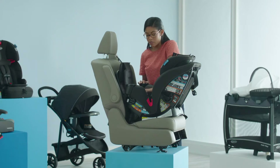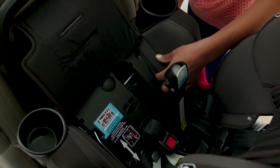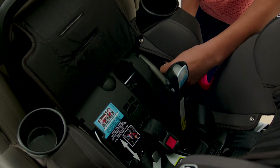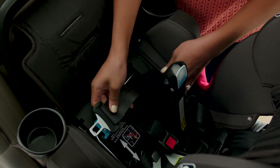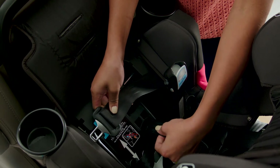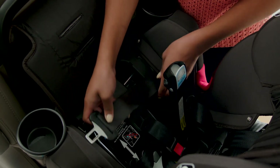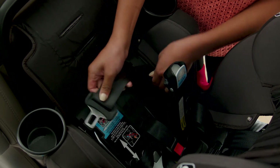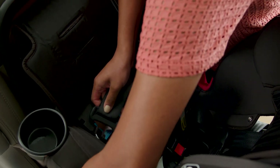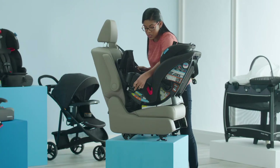Next, open your SnugLock lock off by pulling on the lever. Then we're going to route the vehicle seat belt. When you route your vehicle seat belt through the rear-facing belt path, you want to notice where your buckle is. If your buckle is in the innermost spot, you can route your belt in front of it. If your buckle's in the outer slot, you're going to route your vehicle seat belt behind it. While doing this, make sure that the seat belt is flat and not twisted.